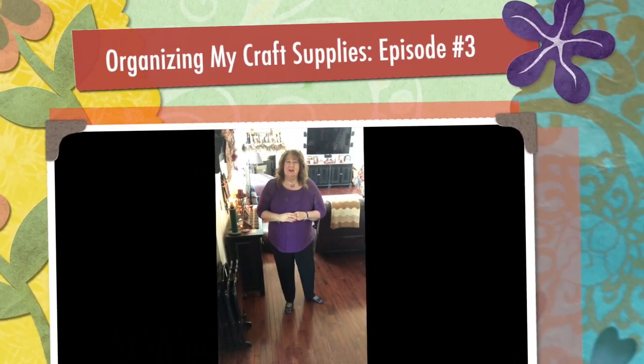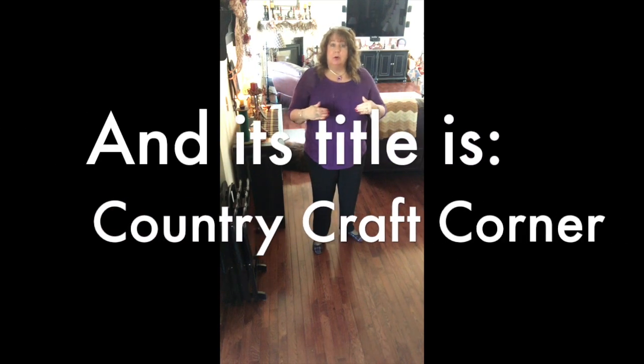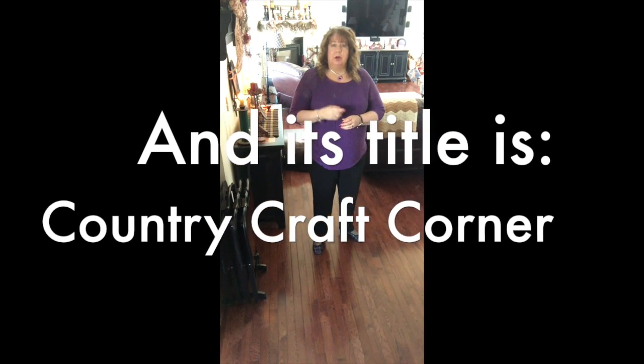Hi everyone, Arlen here. Welcome back to my Country Craft Corner, which is my house. For those of you who don't know, the reason I call this my Country Craft Corner is because I'm also a blogger. My blog site address is countrycraft.me — I'll put it in the description down below. I've been blogging for about a year and a half now, and I've been branching out into YouTube since about last September.